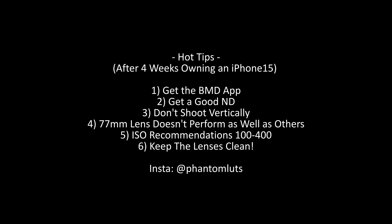When I got NiSi's iPhone ND, it wasn't made for the iPhone 15 and I would not recommend it — it had an insane amount of IR pollution. I'm not bagging NiSi in general, but for some reason their iPhone ND really didn't work with the 15. I spoke to them and they said they're developing one specifically for the 15. I've ordered a Polar Pro which may have arrived today and I'll give you an update. The IR pollution turned all the blacks into a purpley magenta. Tip three: don't shoot vertically — the Blackmagic app allows it, but it just crops into the sensor, giving you noisy, soft footage.